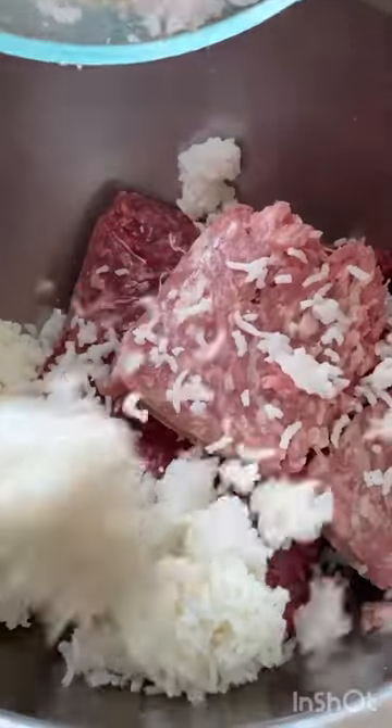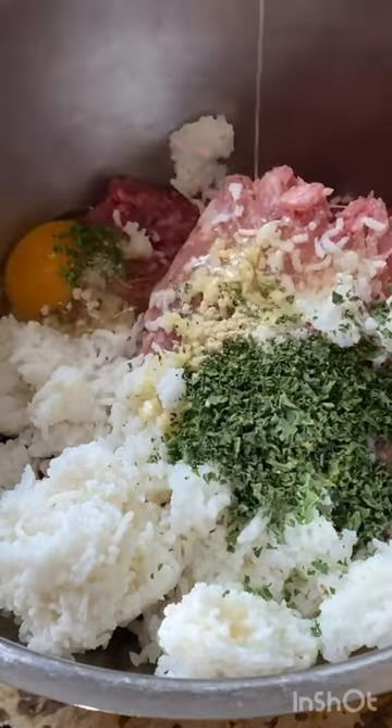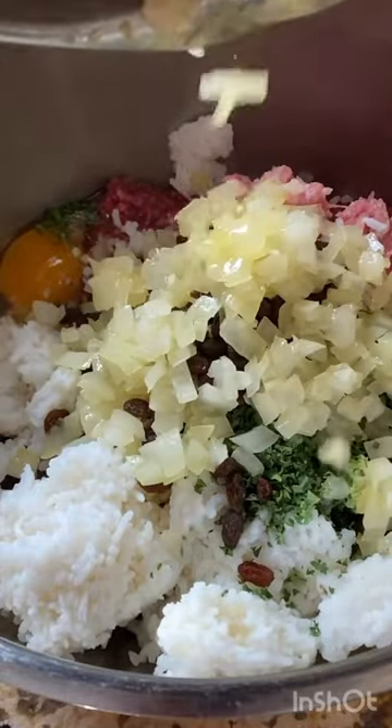To make the filling I'm gonna use some beef, pork, rice, some garlic, salt, pepper, little parsley, an egg, raisins and sauteed onion. This is so flavorful.